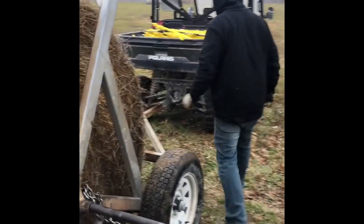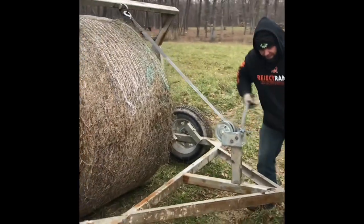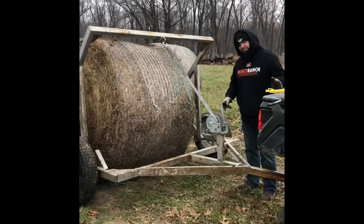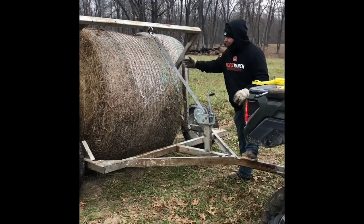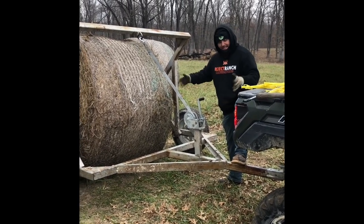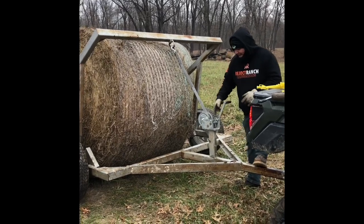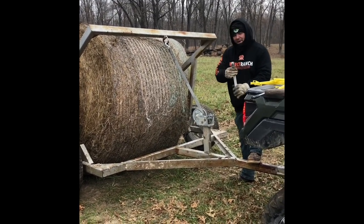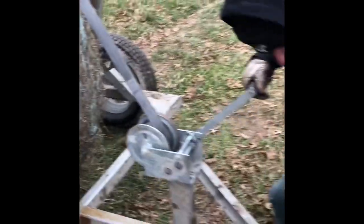Then we come around here and we start to roll up the bale. Now, if you're using a four-wheeler smaller than normally 500cc, you put your foot right up here, because sometimes it will lift your four-wheeler up. If you're trying to pick up an 1,800-pound or 1,500-pound bale with a small four-wheeler, it just weighs too much. So we put our foot here and we crank it up. Now, if it is too heavy, the Duton Lansing winches come with a removable handle and gear reduction, so you can actually sit on the back of your four-wheeler and pick it up while standing on this pump.